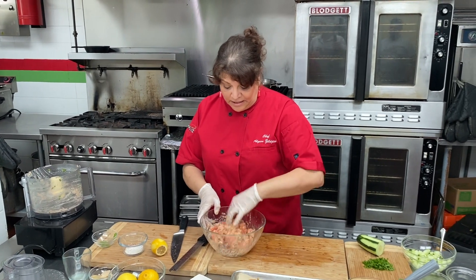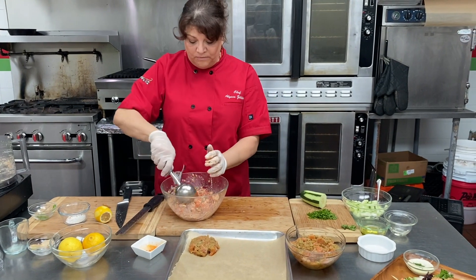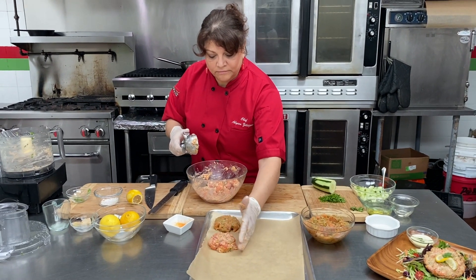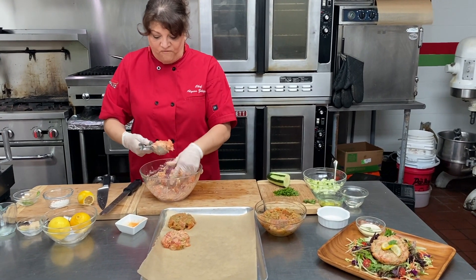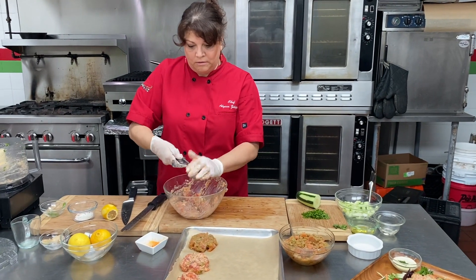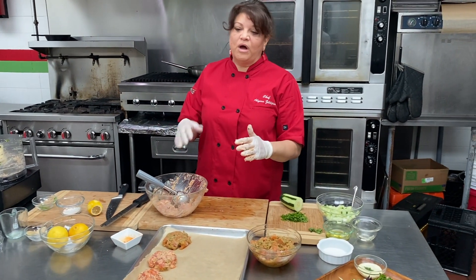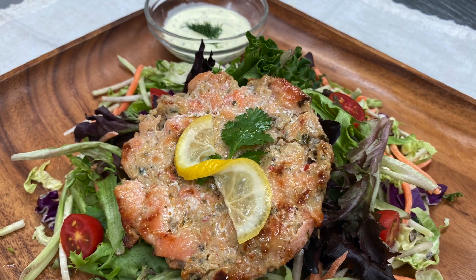Then we're going to bake it — you can do it two ways: you can either pan fry it or bake it. I've got an ice cream scoop to make a nice even patty. All you have to do is press it down. I might get about four of these. Throw these in a 350 degree oven and cook for about 10 to 12 minutes, and then you've got this beautiful patty here.